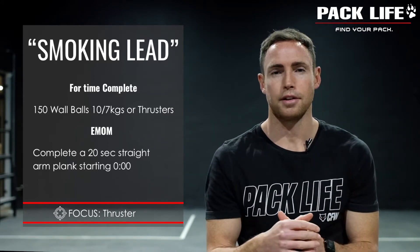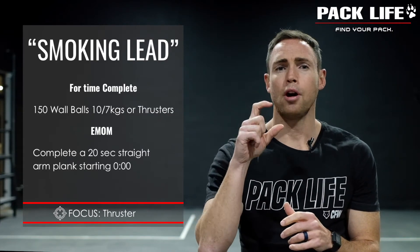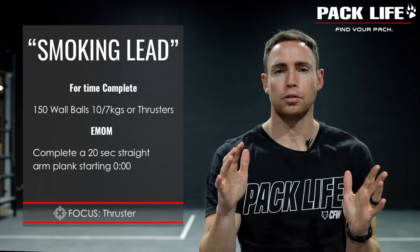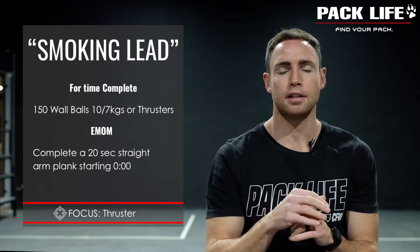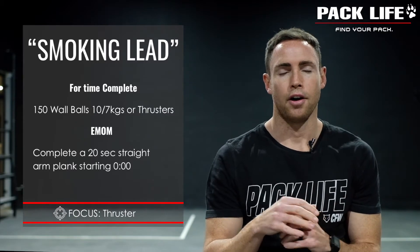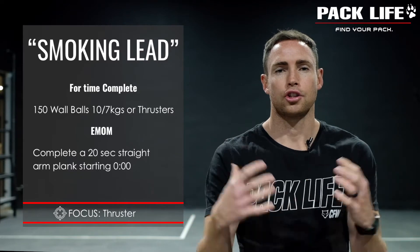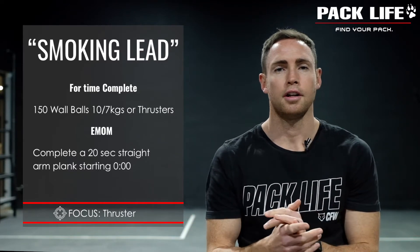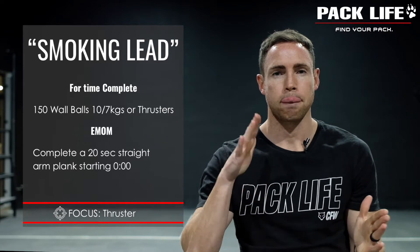There is a catch to today's workout: this one is going to be an EMOM as well. So 150 wall balls for time, but every minute on the minute you're going to spend the first 20 seconds doing a straight arm plank. This is going to put some extra fatigue onto the core as well as the shoulders, which you're going to feel later on.